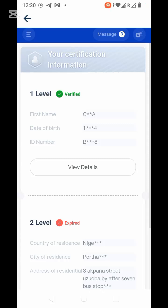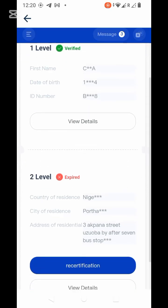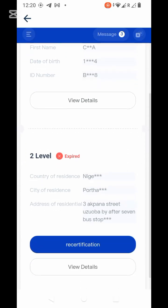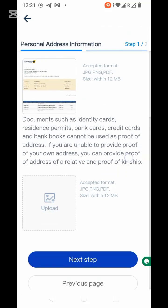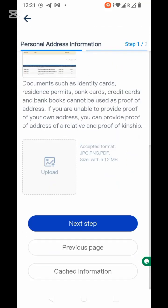So far, guys, you can see it has been verified. Now I want to re-certify my address, and I used my bank statement — that's the address I used while I was opening my bank account. Okay, let's go to the next step.